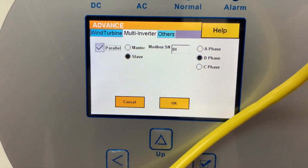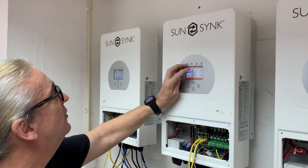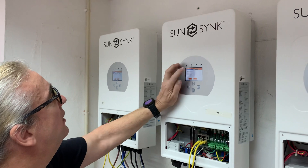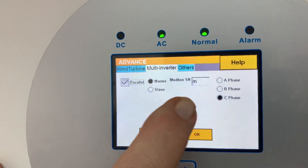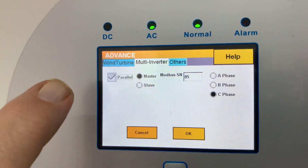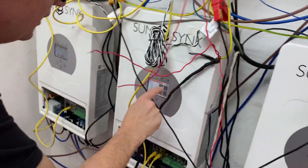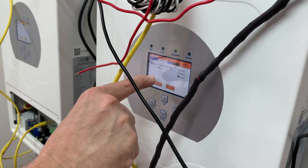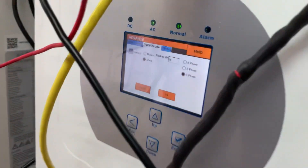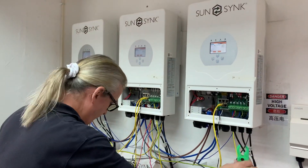The slave under that is Modbus 4 and Phase B. Then the final pair — which is actually the middle unit physically due to the rotation. Looking at its settings under Multi-Inverter, this is Phase C even though it's in this physical order. It's Modbus number 5, set as master in parallel. The slave to that unit is Modbus 6, also on Phase C.